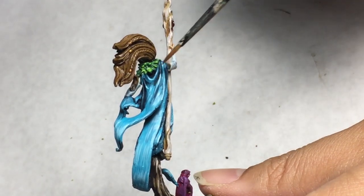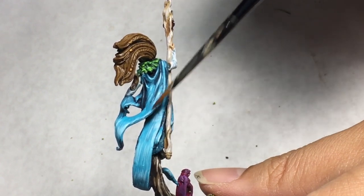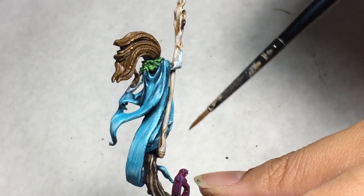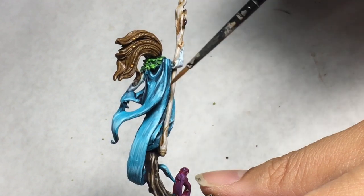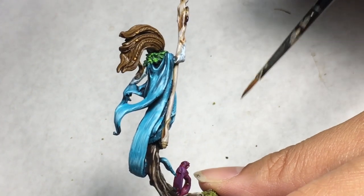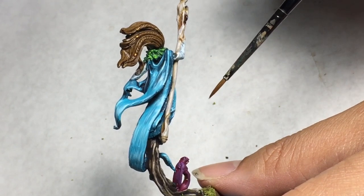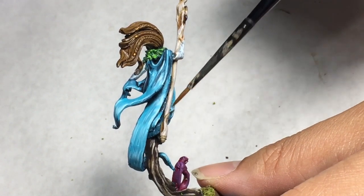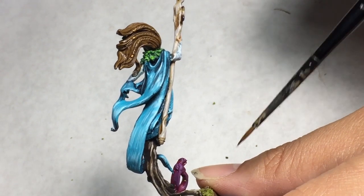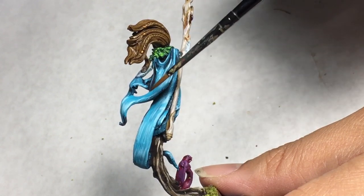Wherever the cloth bunches up, that's where you want to build the highlights up. I also try to keep the brightest highlights — like the pure White Gray — on the edge of the cloth, but not along the whole edge. I try to see where the cloth folds the most, and that's where I added the brightest highlights. When you're new to highlighting, it's often very tempting to put highlights everywhere. The trick is to restrain yourself so that when you do put those highlights in, it creates a beautiful contrast between the dark and the light.